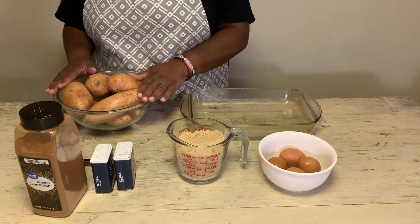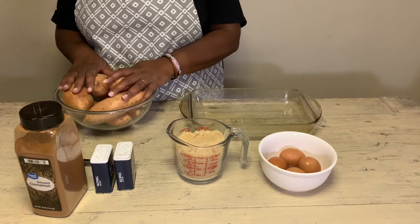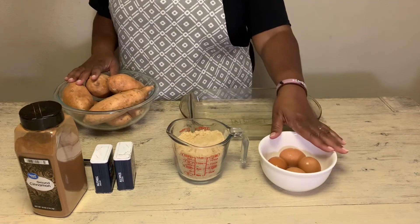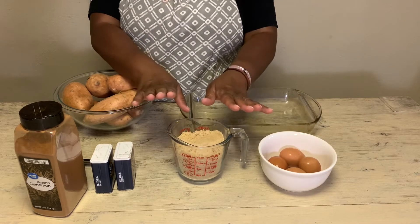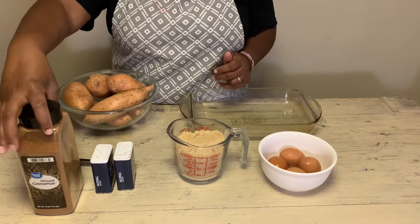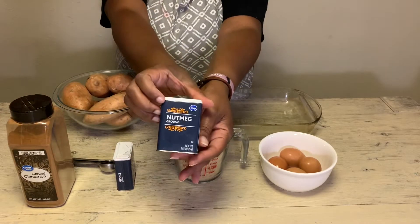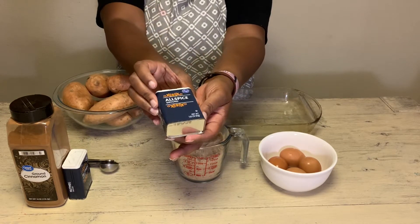Here are the ingredients for the sweet potato pies and the side dish of sweet potatoes or candy yams. I have my bowl of sweet potatoes — I'm going to use around six sweet potatoes, I plan on making two pies. I have four eggs for the sweet potato pie, two cups of brown sugar, ground cinnamon, ground nutmeg, and ground allspice.